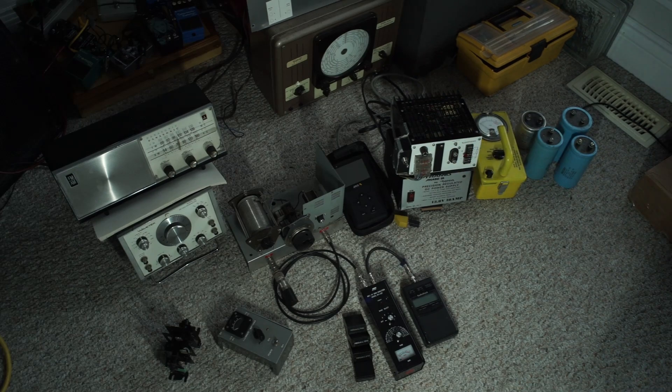One thing that's starting to put me off doing these restorations is the price of the actual capacitors. You need high voltage caps and they get a little pricey.